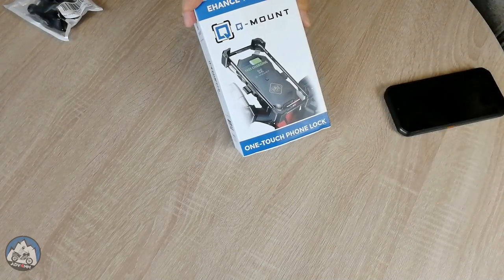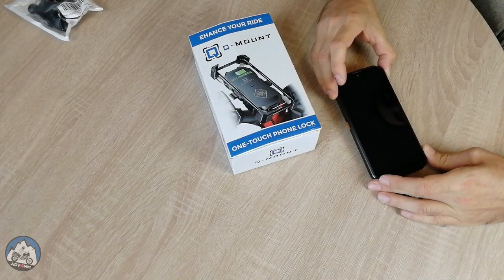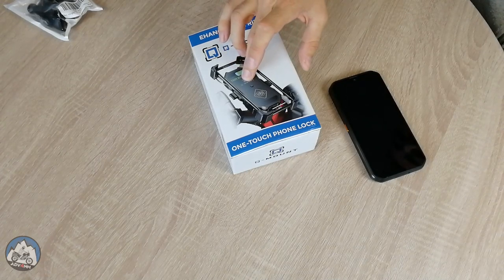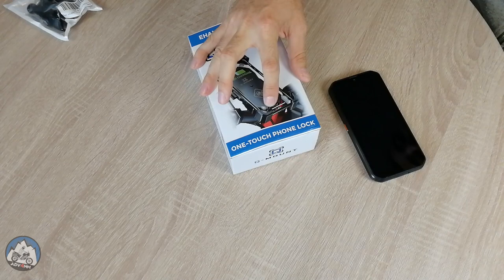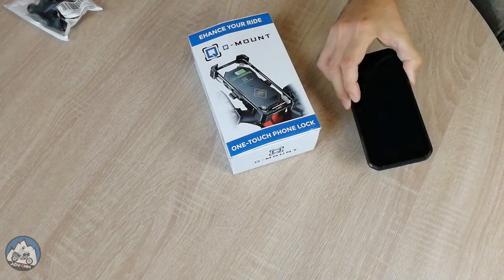Occasionally, if I'm not traveling with this phone — that is a rugged phone I had dedicated specifically for motorcycle navigation — but I'm just going around with my regular phone and it doesn't have wireless charging capability, I can still use the USB-A port on the bottom with a regular USB-A to Type-C cable to charge my phone.